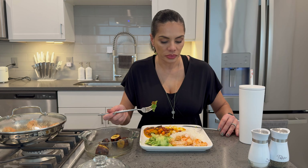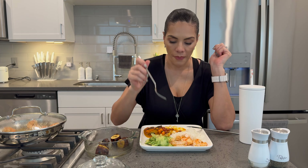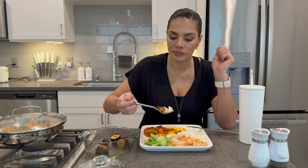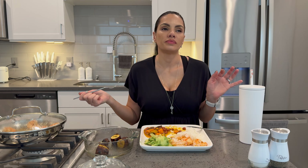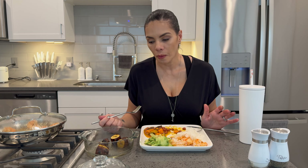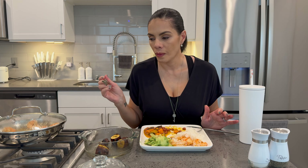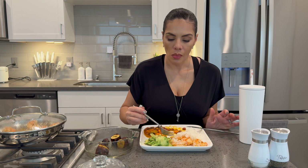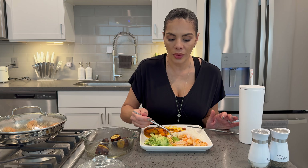I'm a happy girl, very simple. I'm going to do it with the coconut oil next time instead of the olive oil, because I want more of that Caribbean taste.